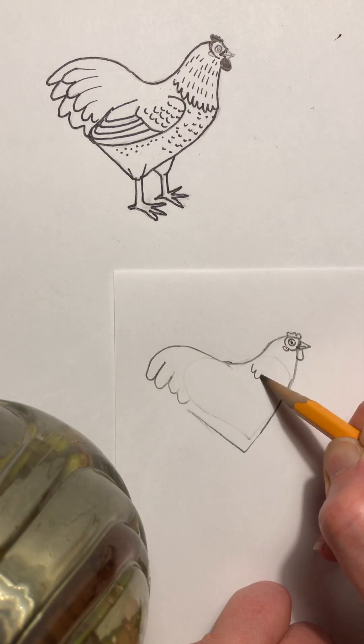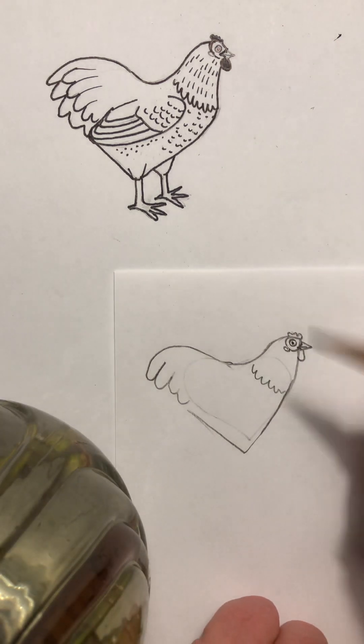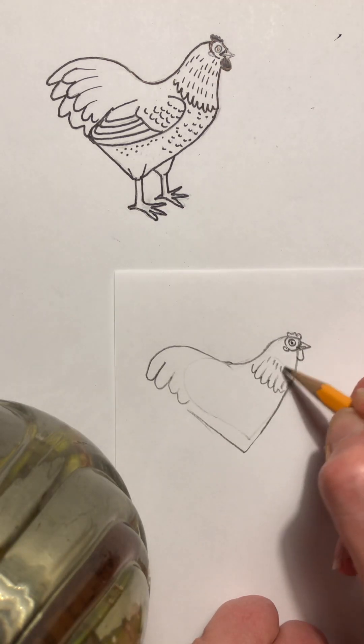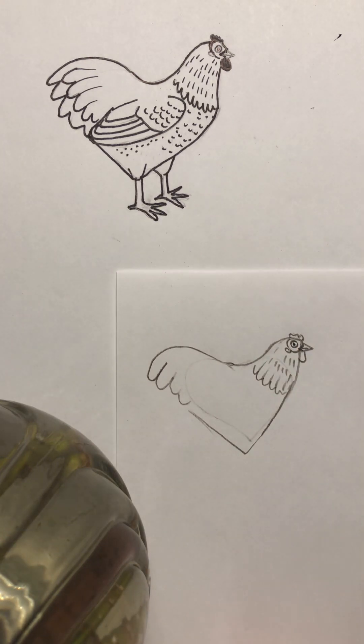Now I'm gonna do a ba-doom ba-doom line right about here. Watch this: ba-doom ba-doom ba-doom — you can make it jaggedy, or I like the loopy loose style. Do whatever you want — you can do dashes. It's nice to fill in with texture because it gives the illusion of feathers.